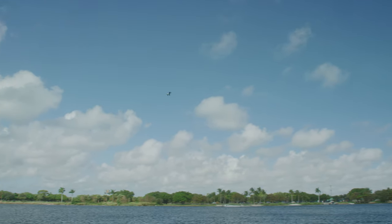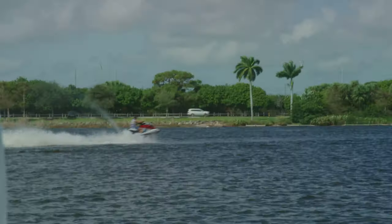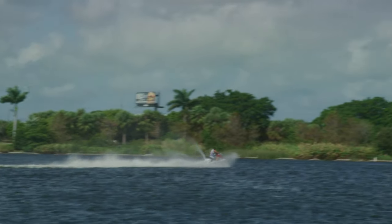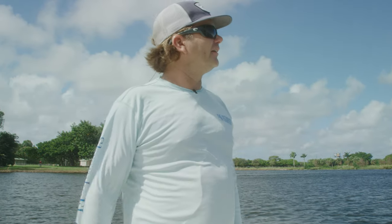It's high noon and the jet skis are out too. We don't like that, but what are you going to do? That jet skier just completely scared everything away. That is not a good indicator species — that's called a sea-doo, and they're not very good for fishing.